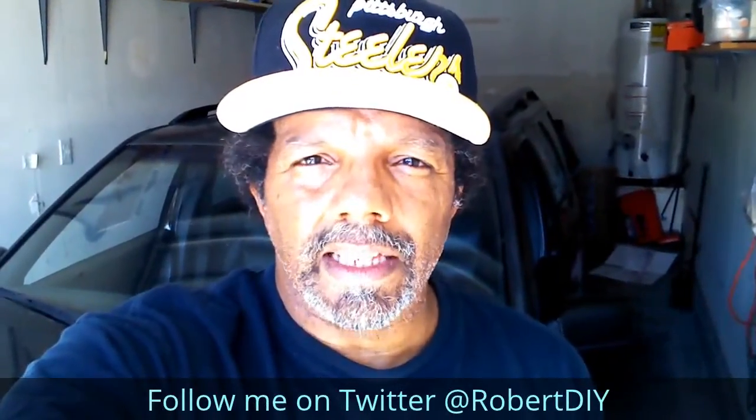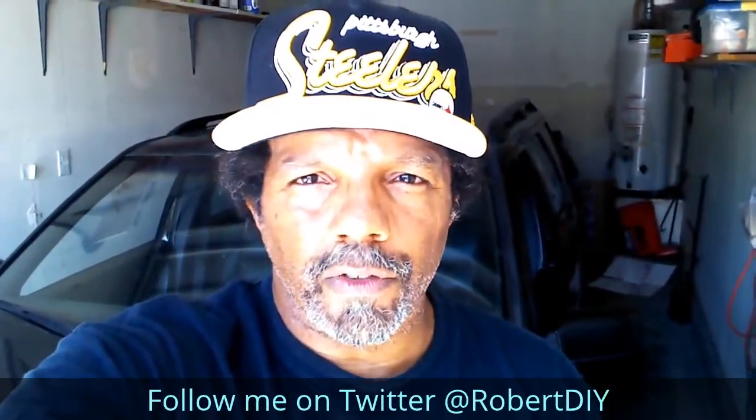Please like, share, and subscribe. I hope you found what you're looking for. Thank you very much for watching.